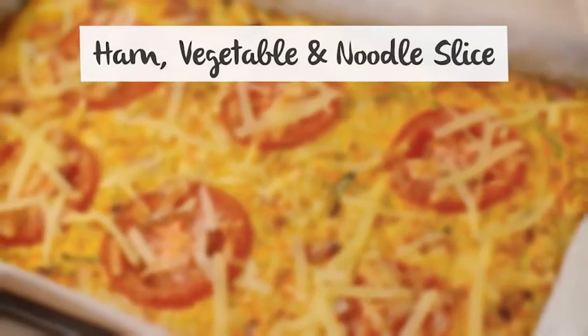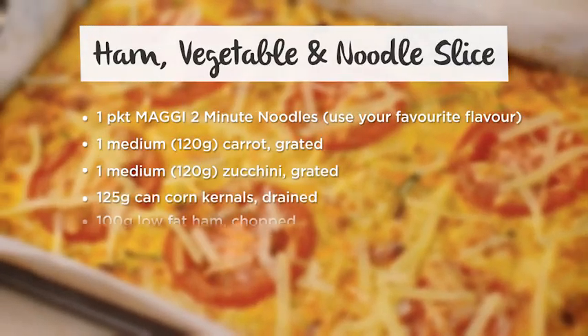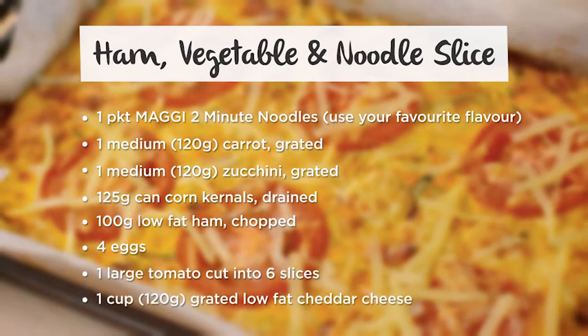So this ham and vegetable noodle slice is super easy. All we need is one packet of Maggi two-minute noodles, one medium carrot grated, one medium zucchini grated, a small can of cut sweet corn — that's around 125 grams — 100 grams of low-fat ham chopped, four eggs, a nice fresh tomato, and one cup of grated low-fat cheese.